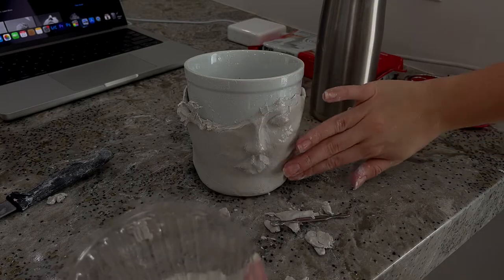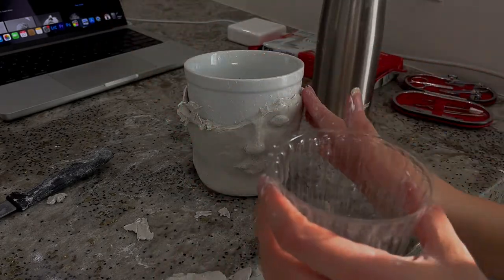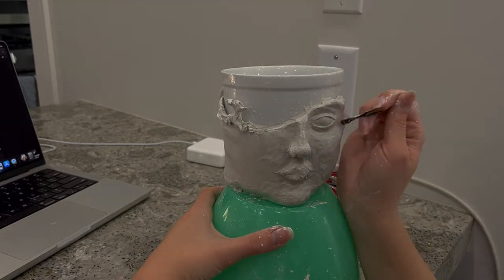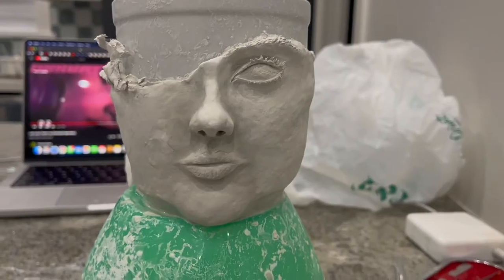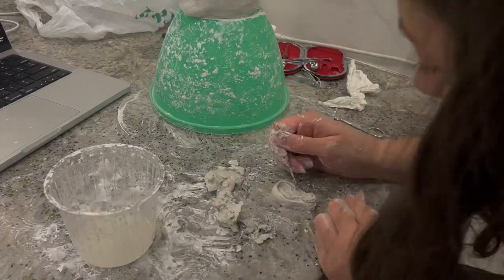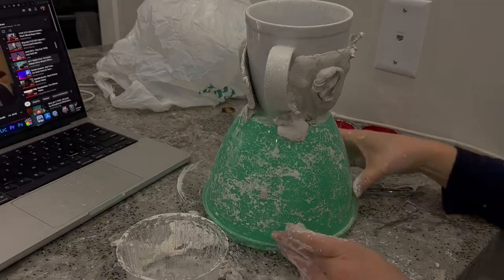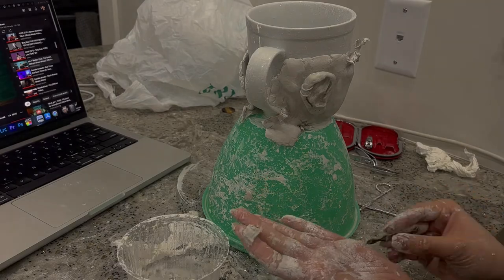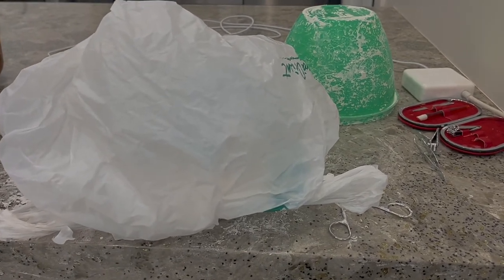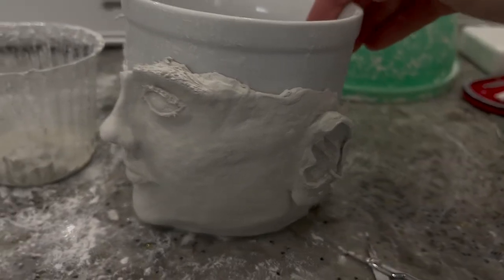When it gets too dry, I dip my finger in water and very softly pat all around so it's still workable, especially on the edges. I left it overnight with a bowl of water inside, completely sealed. It still worked — it's still pliable, although it's quite dry. So that's not great, but good to know.